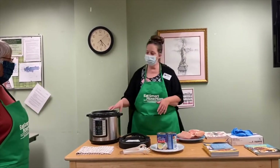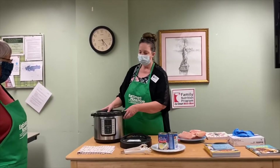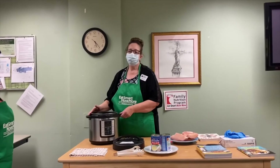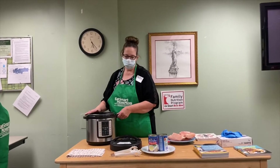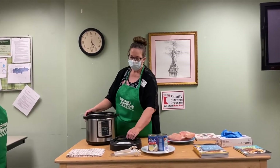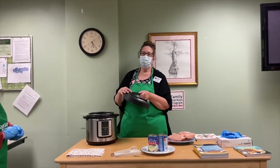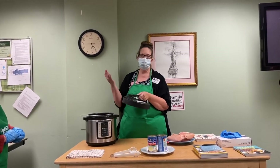I hope most of you have at least heard of an Instapot. We're going to go over a few safety features first and go over the buttons on the front. The Instapot is actually a pressure cooker, and that's what causes the food to cook so fast and come out so tender. We need to be careful of the sides being warm. There's a knob on top that says sealing and venting. When you start to cook, you want to make sure that it is turned to sealing. When it is on venting, that is when the steam is going to come out.